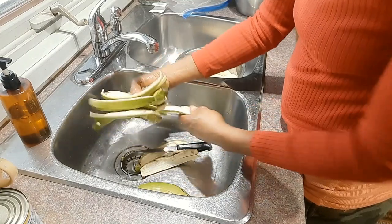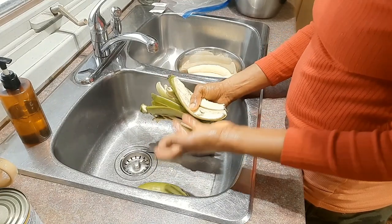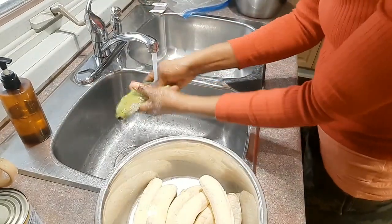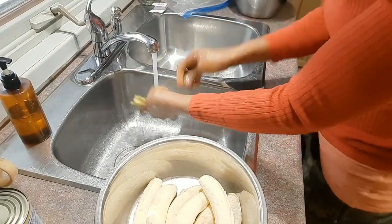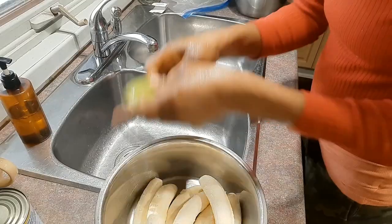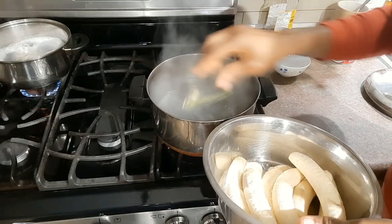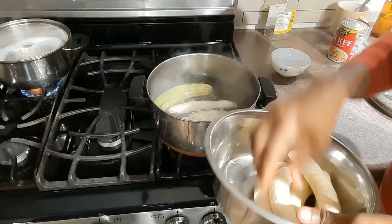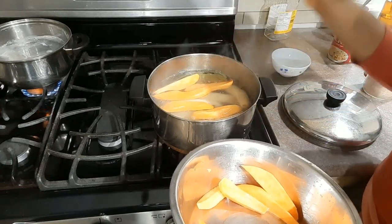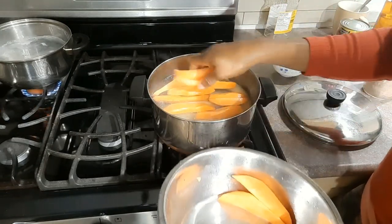The peels I'll dump in the garbage, but I'll save one peel to put in the pot because it helps to keep the color of the bananas. The pot is boiling and it's ready for the bananas, so I'll go ahead and put them in. I have also decided to sneak in some sweet potatoes — I chose to cut them lengthwise, not across, so they're in a similar shape as the bananas.